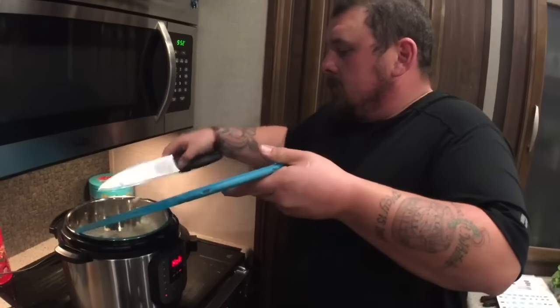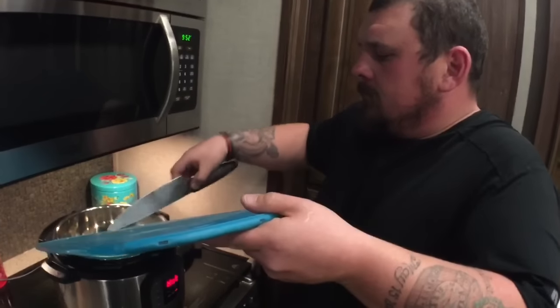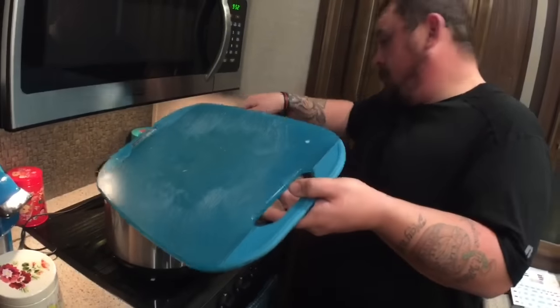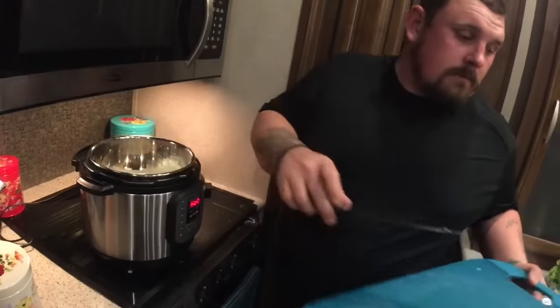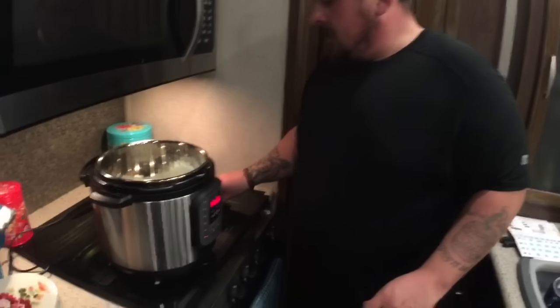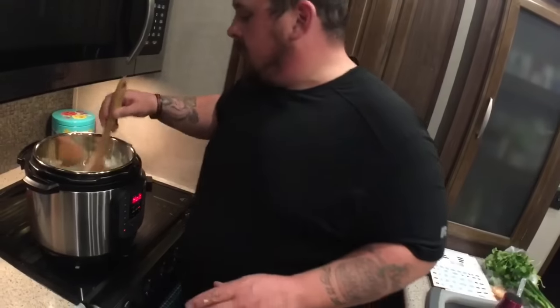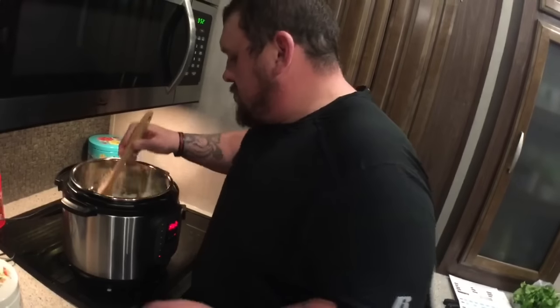As a bonus, I wanted to mention — especially as an RVer, but really for anyone — it's really cool that you can make the whole thing in the same pot. We're doing our sautéing in the same pot that we're going to cook the soup in. It cuts down on dishes and your work area — nice for a small kitchen.